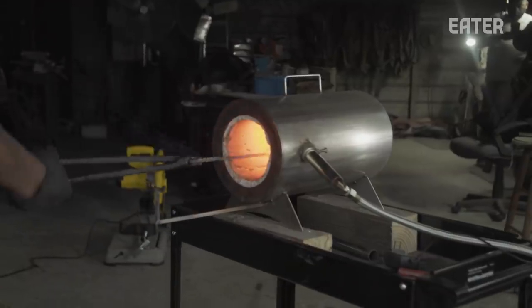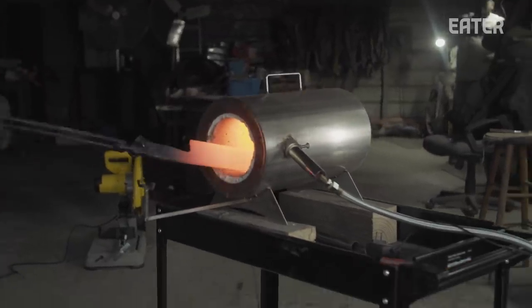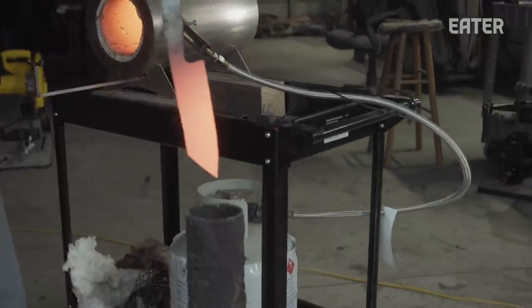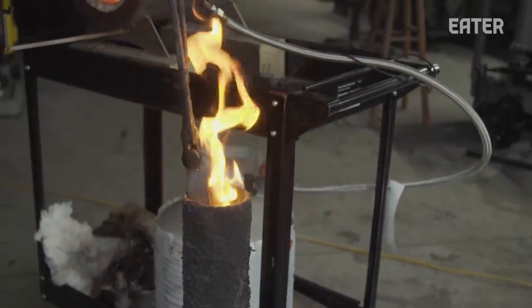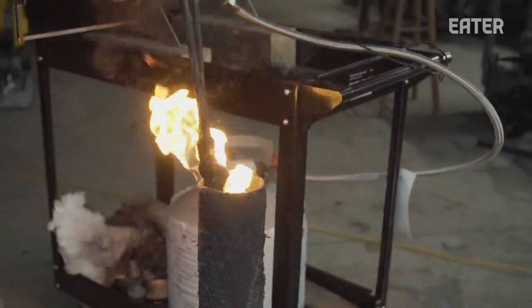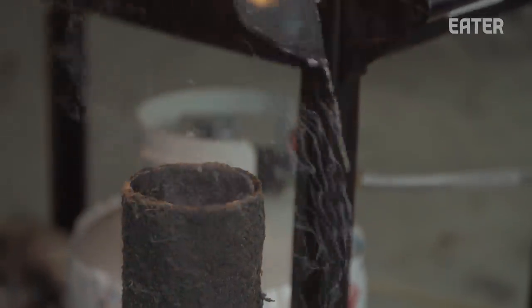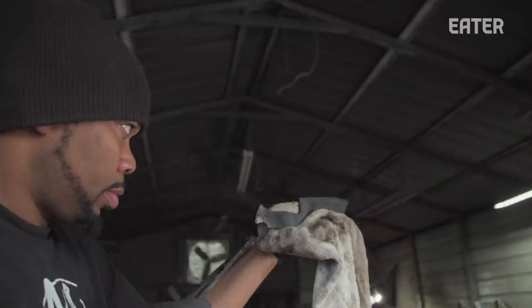I want the grain structure to stay that way, so that's when I would take it out of the forge and stick it in oil — that's called quenching. Taking it from 1500 degrees and cooling it down to around 700 degrees within seconds shocks it. But it's really brittle — really hard but real brittle, like cast iron. I can take a hammer and hit it and it will shatter.